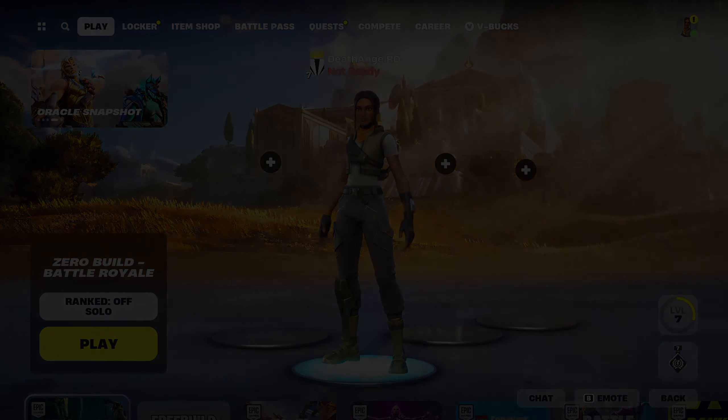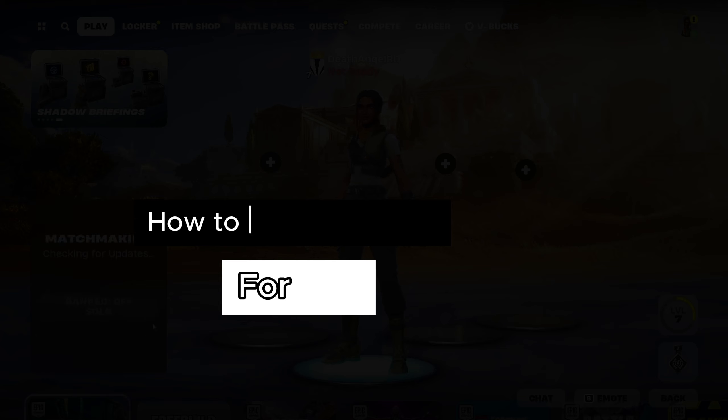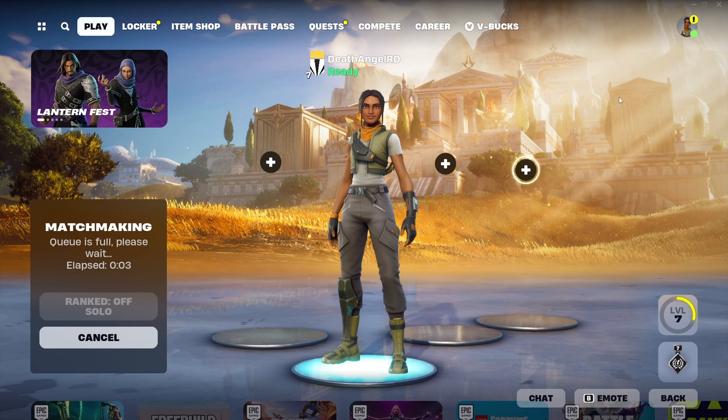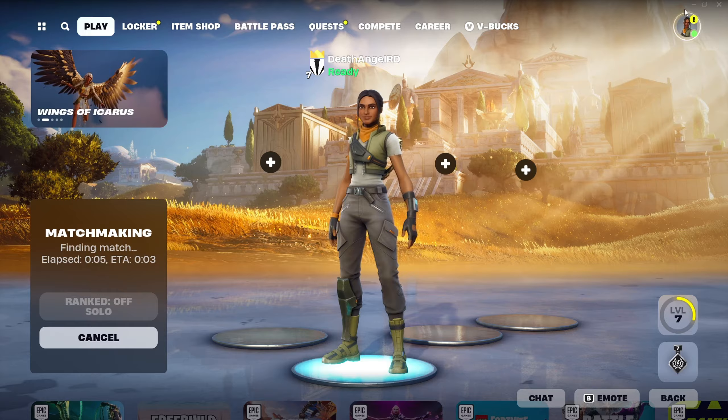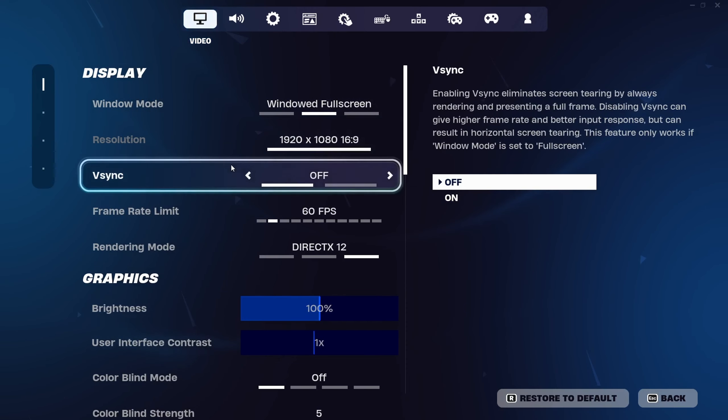Hello guys, this video will show you how to get better aim in Fortnite. Let's start. I will teach you something really easy. Go to settings, and in this specific section there is the mouse sensitivity.